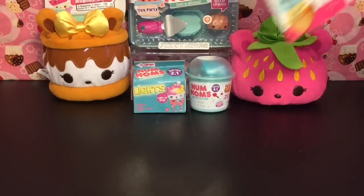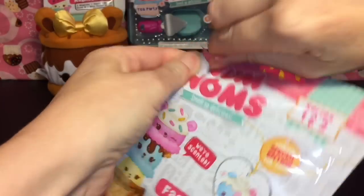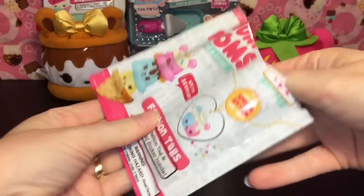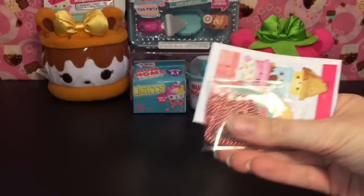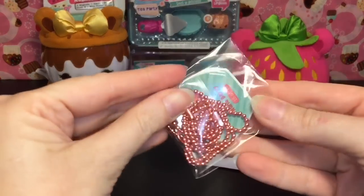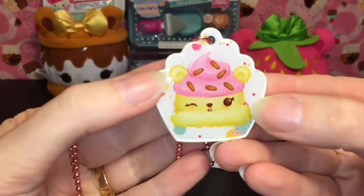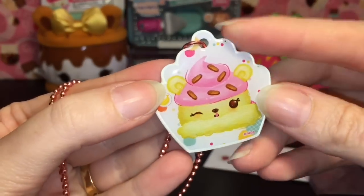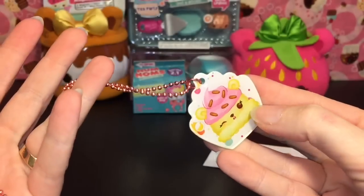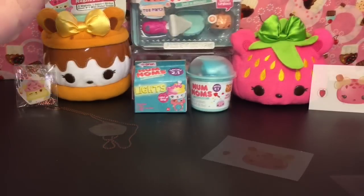First up, let's open our Num Noms blind bag fashion tag. These are super adorable and feature characters from Series 1 and Series 2. It comes with a sticker — adorable! And here is our tag. Looks like we have Nana Berry, a friend from Series 1, looking super cute. I love the little cupcake cutout on this tag — awesome!